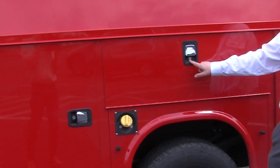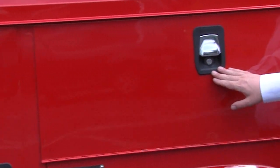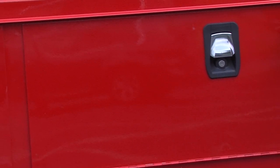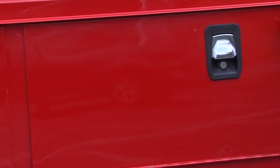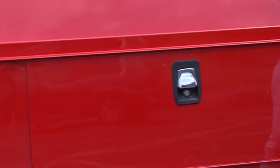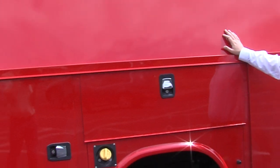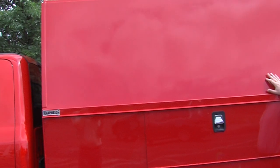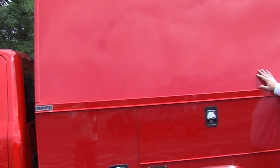Each of the compartment handles has its own individual lock. This particular body has a master lock system on the back, which we'll see as we move around. The great thing about the KUVCC is it's got a flat panel on the side, which is great for advertising — you can do a wrap, you can do graphics, and it's a mobile billboard for your company.